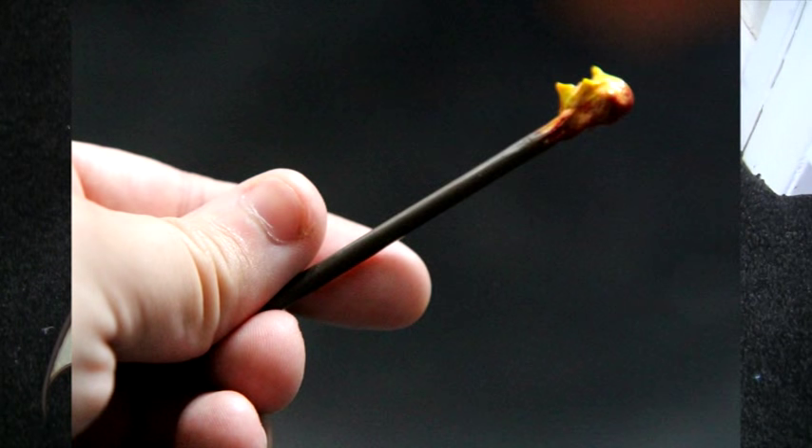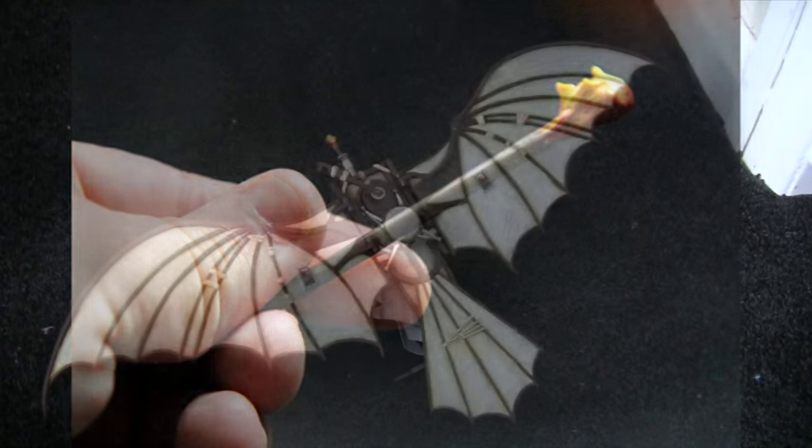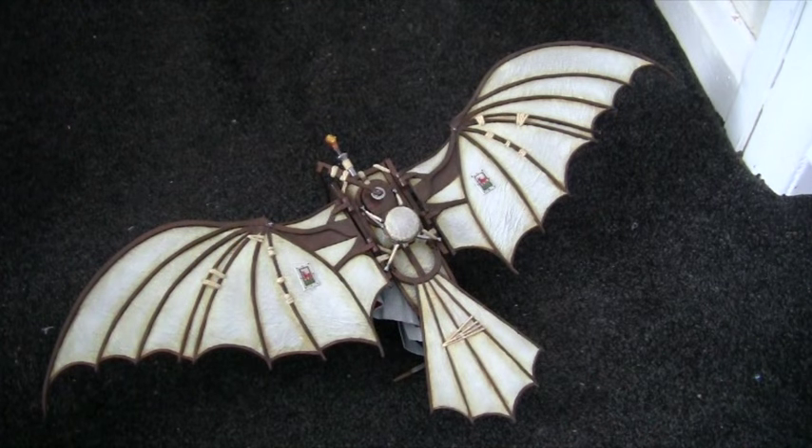Once the epoxy clay hardened, I used some metallic orange paint as an undercoat for the flames, then added shading underneath with red paint going up into the base coat orange, up to a light yellow on top. I'm really happy with how that turned out, and it all still fires — it all still works.